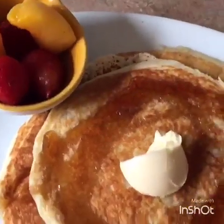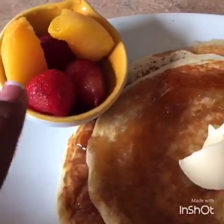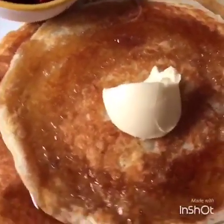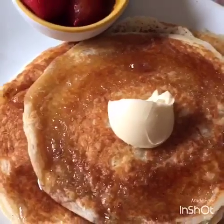So this is my pancake. Then I have butter and syrup on top, and if you like you can use some fruits on the side or you could even put it on top. So this is how I make a vegan eggless pancake. If you like this video, click thumbs up. Thank you for watching.